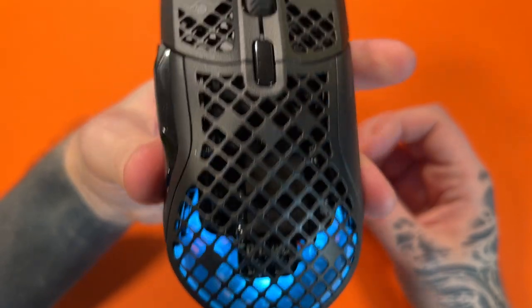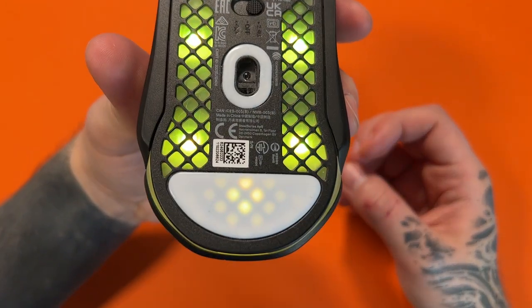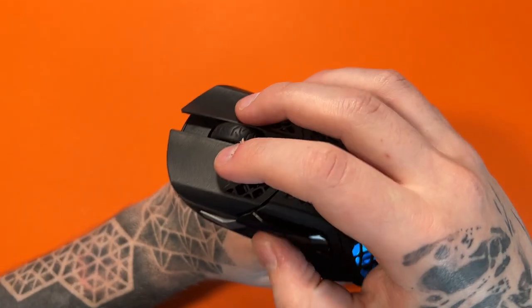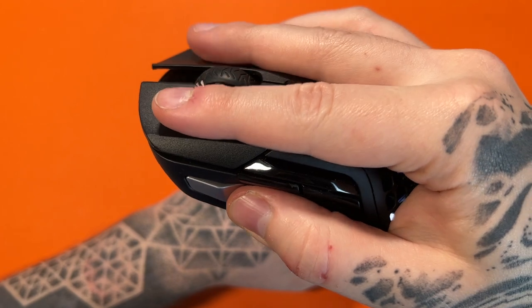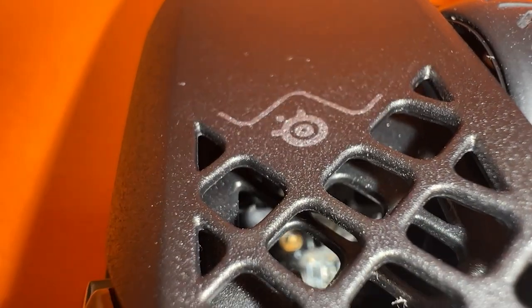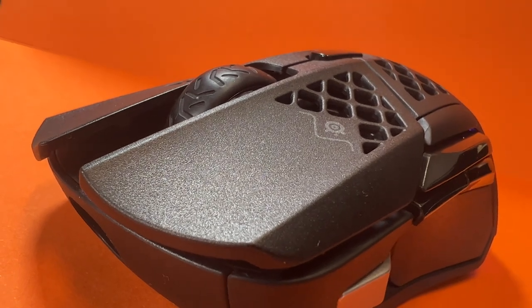Those familiar with gaming mice and holes will notice this one has quite a lot of them, and the gaps between the holes are actually quite minimal. The holes do extend to the main buttons as well, so those that prefer to have their fingers sit further up might find them a bit in the way. There is some coating on the remaining parts of the mouse, and it is a bit of a coarse texture. If the mouse didn't have holes at all, I wouldn't complain about it — the coating is actually quite nice.